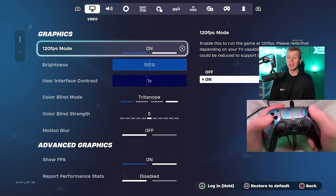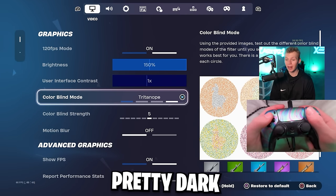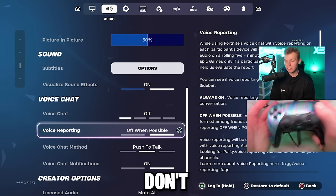First things first, I'm running Fortnite on the PS5, and I always turn 120 FPS mode on. Then to make the console the brightest — because it's usually pretty dark — I turn on Tritonope and 150 brightness. For audio, all I'm going to do is turn visualize sound effects on, and then the rest of these don't really matter.